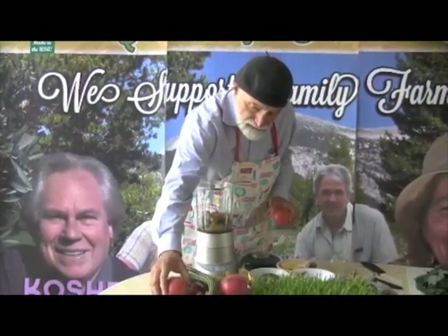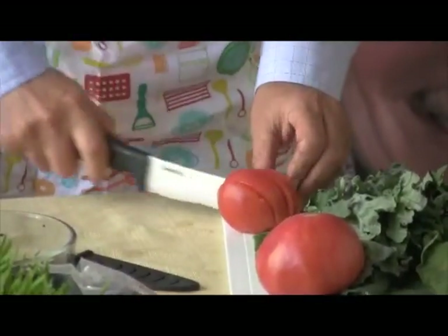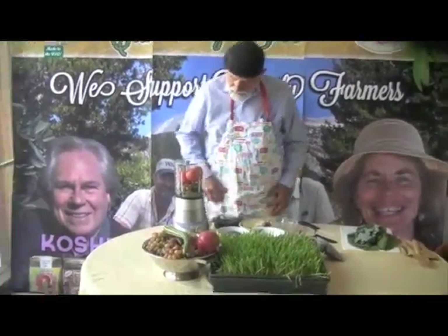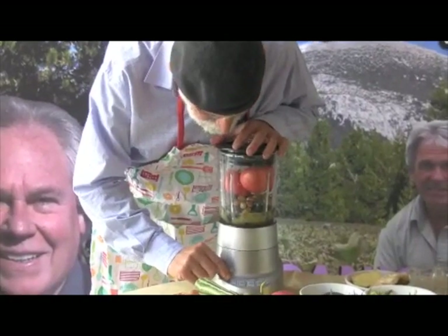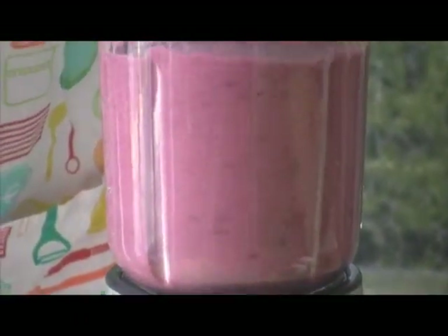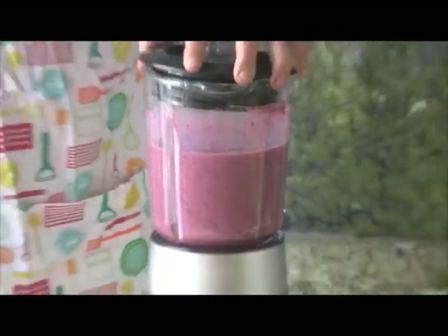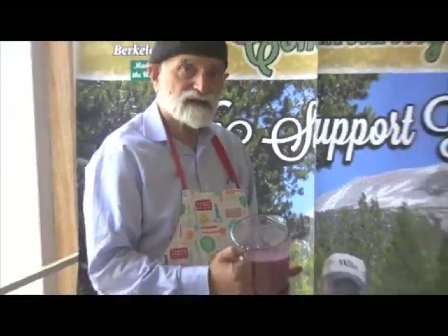And then we'll add some tomatoes. The tomatoes are at their peak right now. The market is flooded with them, and these are heirloom organic tomatoes. And let's just give this a blend to see where we're at. Doesn't that make a magnificent looking base for our smoothie? It's a magnificent reddish purple.